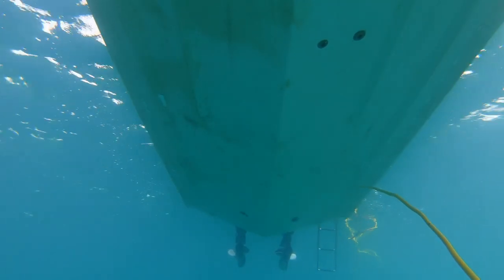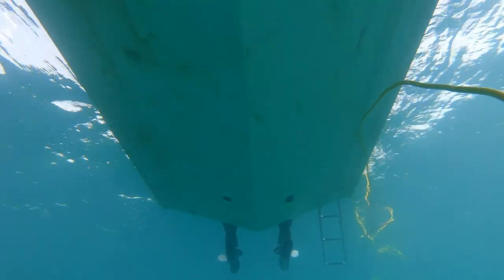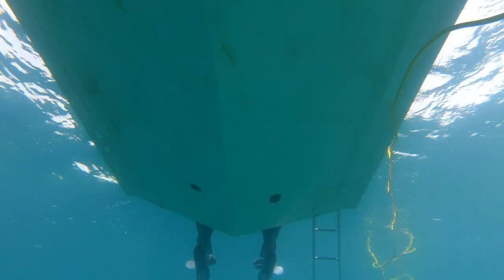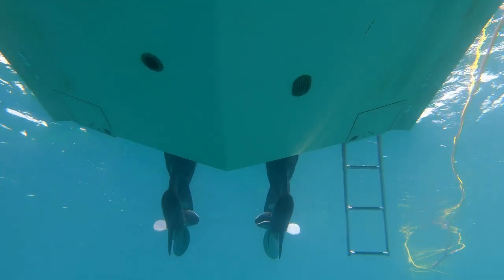I don't need a diver. The bottom paint is completely intact, and in the parts where I just brushed it off, it feels like brand new bottom paint — and this has been two months in the water.